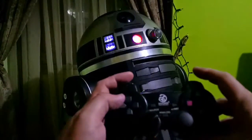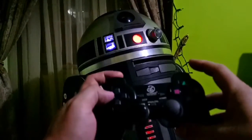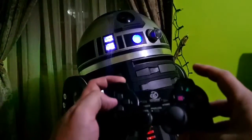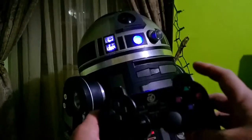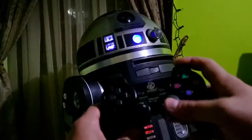I changed it so volume is on L1 and brightness is also on L1. As you can see, it changes the brightness. Instead of up and down, I needed those inputs for other stuff — like for the top utility arm, so I click that one.